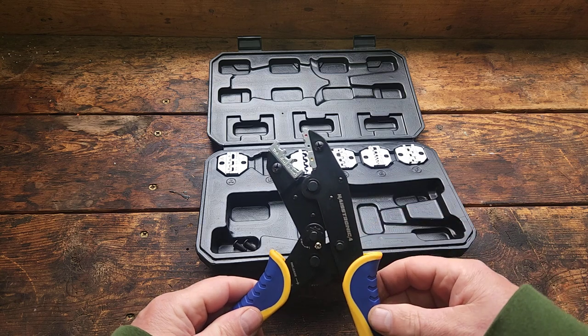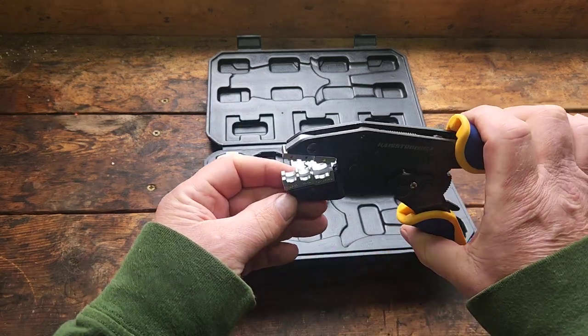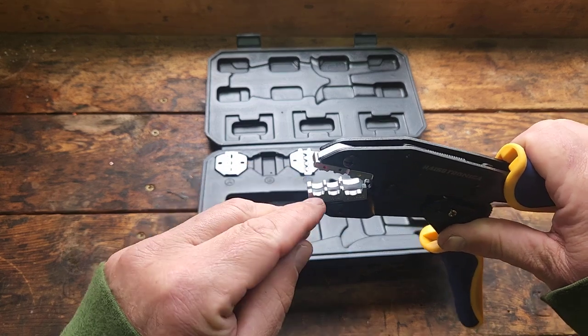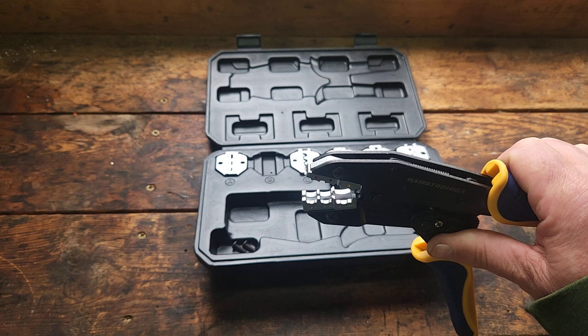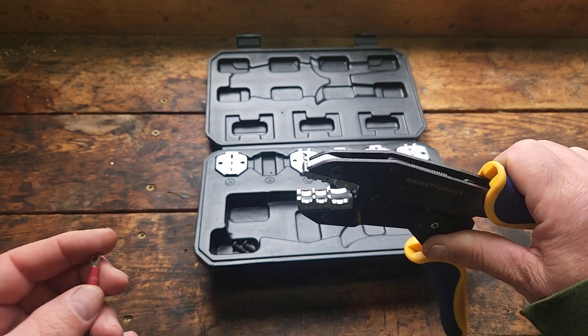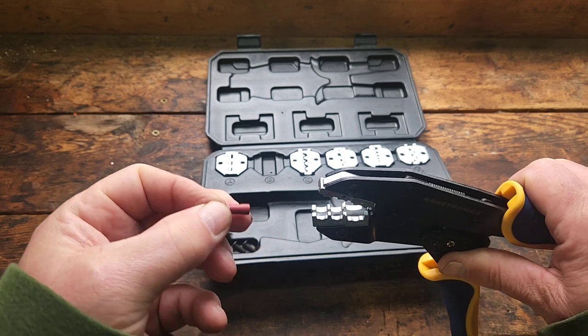That's pretty quick. Nice and snug — they're right in there. If you look at the die itself, there are some indents here that I'm assuming correspond with the indent on the actual terminal.